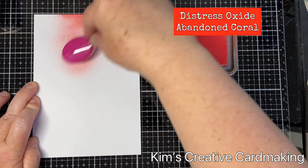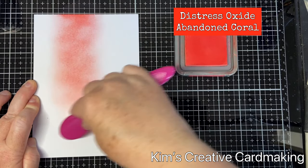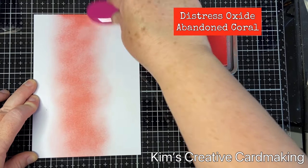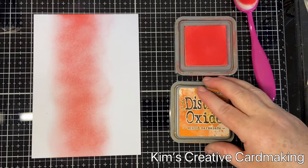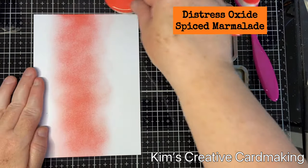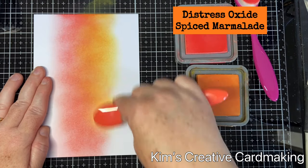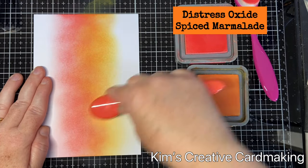Starting with Abandoned Coral, I'm going to put this in a stripe down the middle of the card — it's sort of off-center a little bit so that I have one third of the card on the left that stays white. Once I've done that, I'm going to blend in some Spice Marmalade, putting a little bit of ink onto the brushes and using very light pressure, working in a circular motion. That gives a very subtle background which is perfect for a summer card.